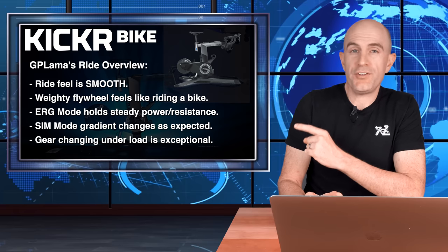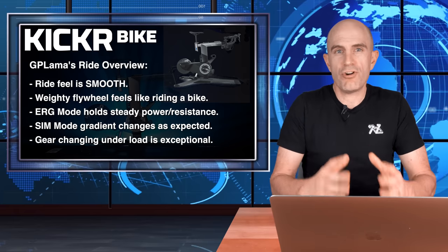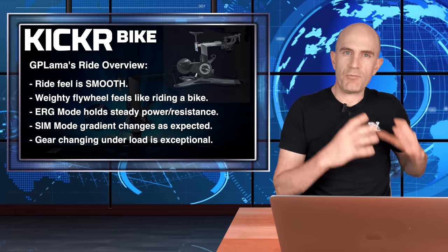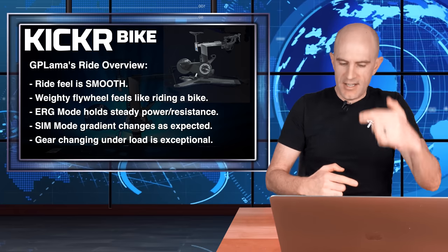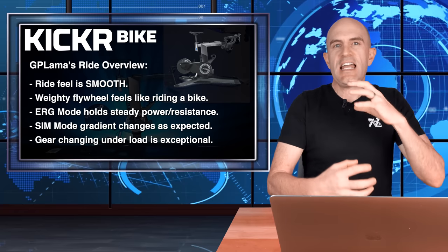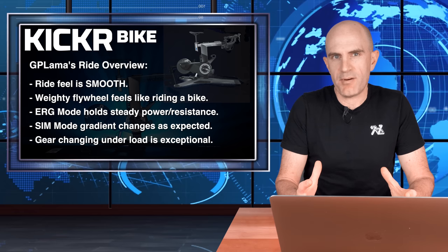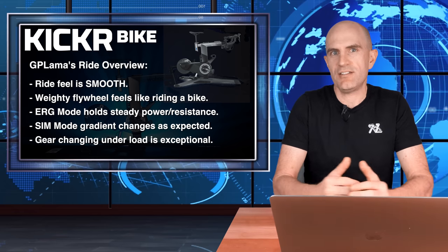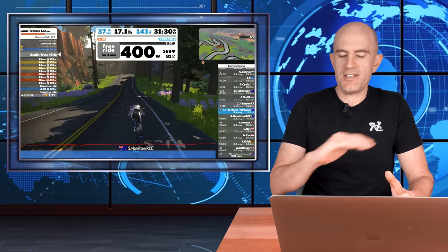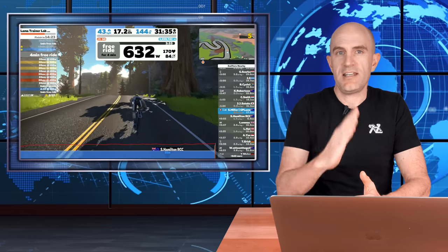Starting with the ride overview: it is a nice smooth ride feel. It's belt driven, connected to a weighted flywheel at the back. As you're turning the pedals over it ticks over nicely — it's not a labored pedal stroke, you're not slogging through mud. It feels like riding a bike. ERG mode holds nice and steady in whichever gear I choose, and SIM mode is as expected — hills are hills.